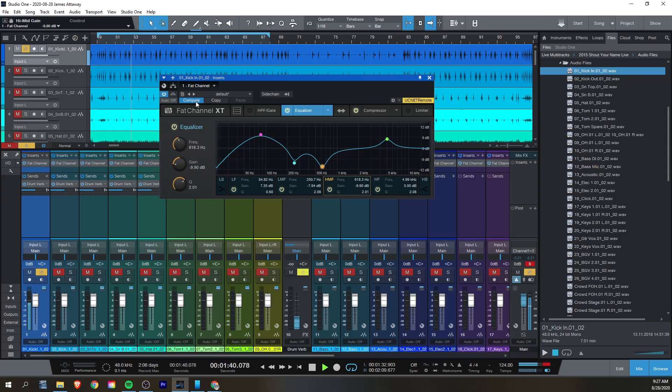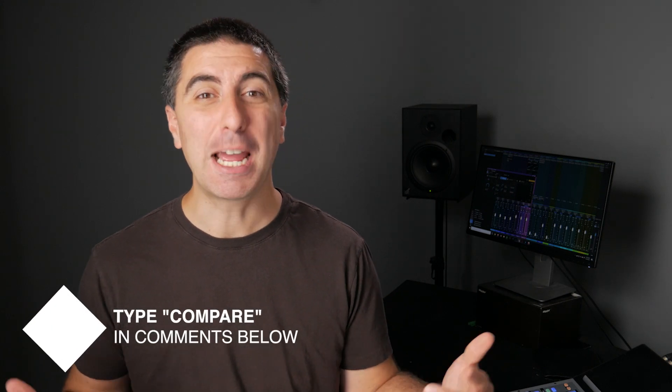One big advantage of practicing at home is that you can really try to dial in those functions and parameters that you just can't hear in the midst of the heat of battle when you're getting soundcheck and rehearsal and the worship service going. One of my favorite tools inside Studio One is the Compare function. You get to compare two different settings of the same plug-in so that you can switch back and forth really easily. It still takes time to develop your ear and really hear what the changes are doing. You make a setting and then save your session. Now tweak your parameter and then hit Compare — it will jump back to the way that it was the last time you hit save. Hit it again and you're back to your new version. So if you're with me so far and this is making sense, type 'compare' down in the comments below.